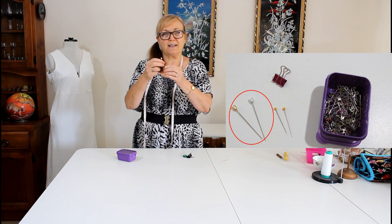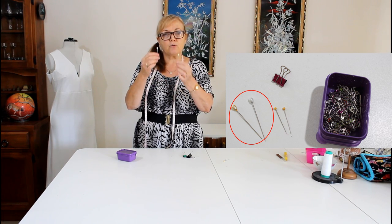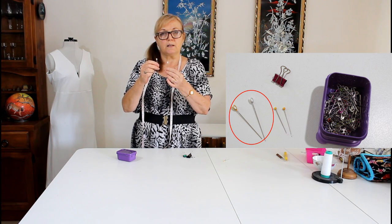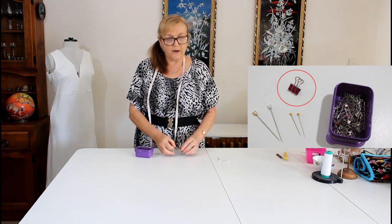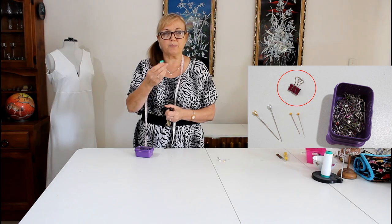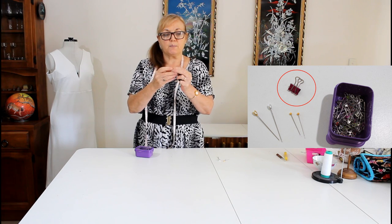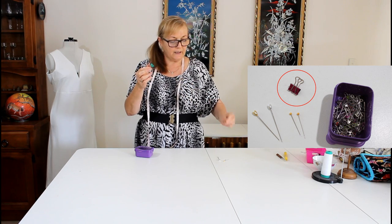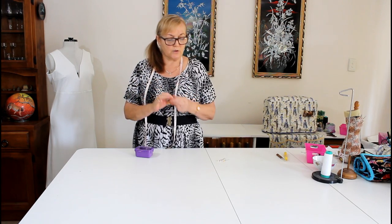They're about $2.50 a packet to buy in any haberdashery store — that's Australian dollars, obviously. But they're great because they can go through a really thick band. The other thing that I do is if I'm doing leather or something that's really thick, I bought a big bowl of these smaller bulldog clips. I use these bulldog clips when I'm doing something like leather or suede or something really heavy that my pins are definitely not going to go through. So I use the bulldog clips.